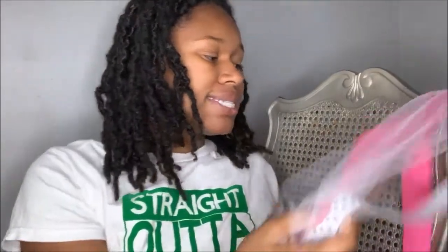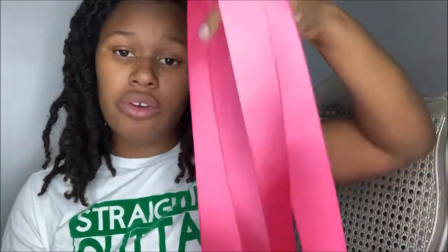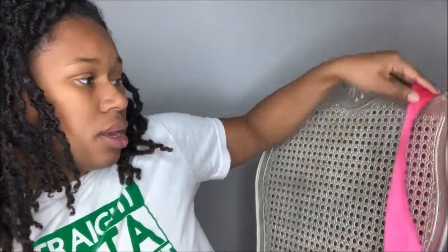So off camera, I already went and cut my ribbon and my tulle. For my socks, I like to use 2 yards each sock. Since I buy my ribbon in 4 yards, I'm literally just cutting it in half. So I cut 2 yards each of my hot pink, 2 yards each of my polka dot, and 2 yards each of my tulle.